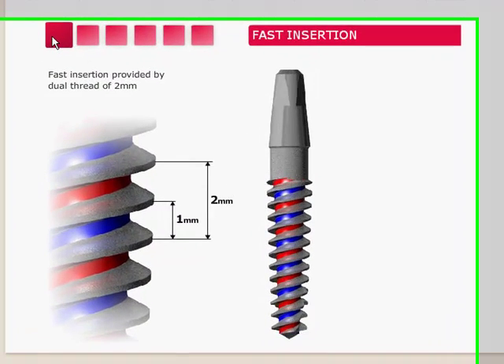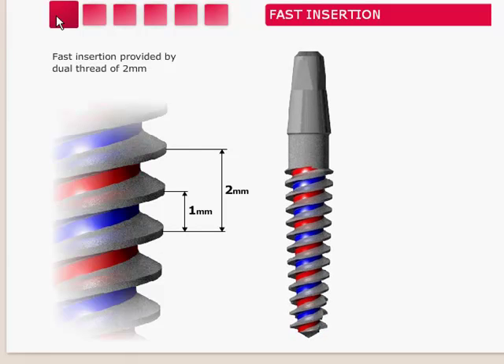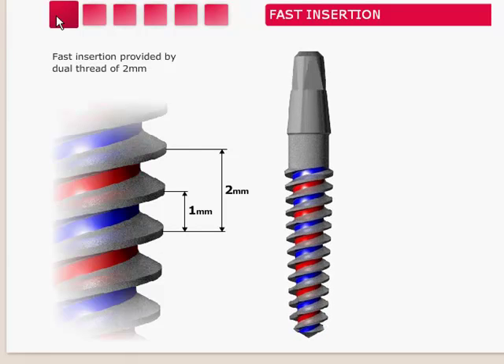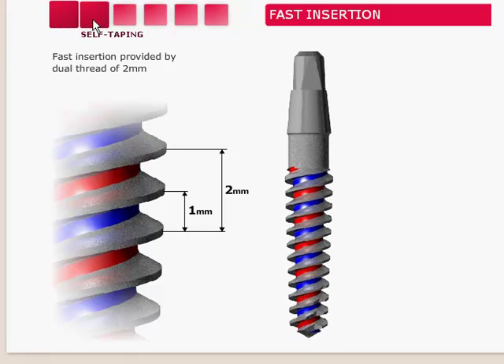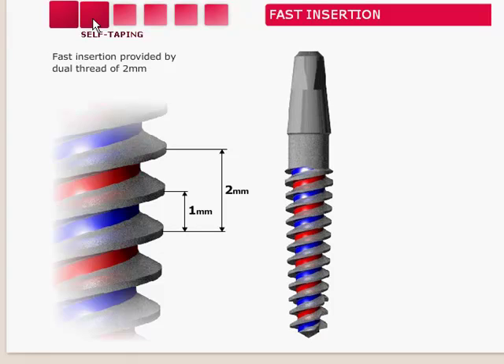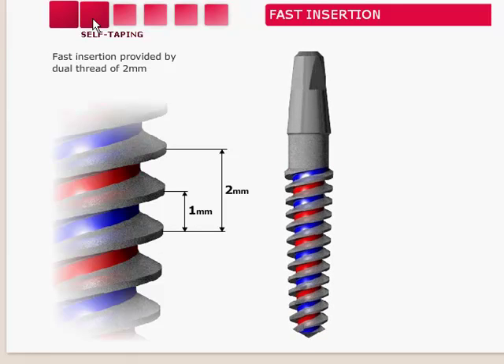The implant has a dual thread design, meaning two separate threads run from the apex all the way up to the neck. Therefore, when inserting the implant, it goes in faster — almost double the speed — generating less heat and taking less of a risk of burning the bone as you are placing the implant.